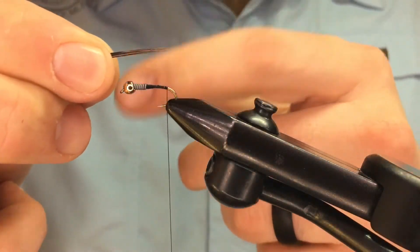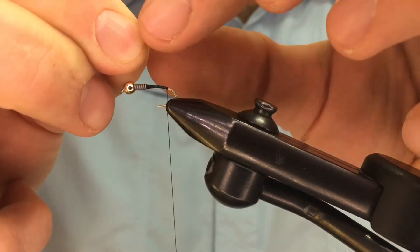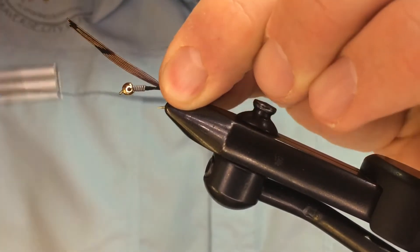We're going to measure the tips against the shank so they're about the same length of the shank. Transfer that measurement to our left hand, and I'm going to use a pinch trap here — I'll do about two of those.